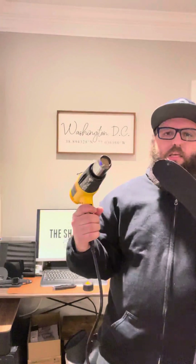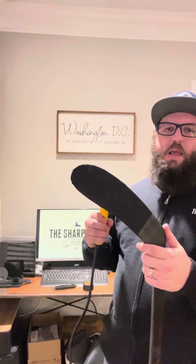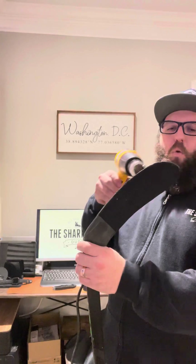A lot of times you'll see that you have a lot of residue from the tape. So what we're going to do is take a heat gun — or a hairdryer if you don't have a heat gun — and you're going to warm up the tape on both sides and then cut it. You don't need to do much, you just need to get that tape warm.